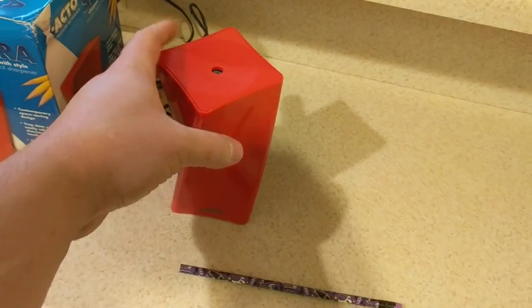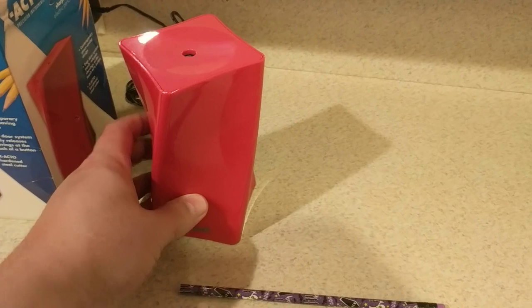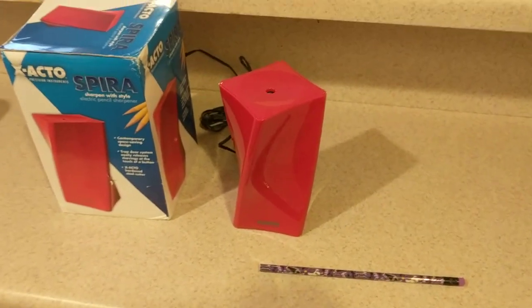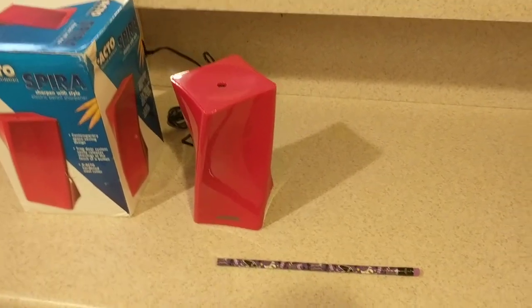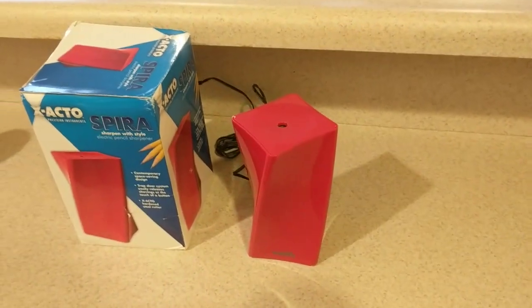You're about to witness the first use of this here sharpener. I was able to get this for free from a site called Woot.com. And if you haven't checked out Woot, I suggest you do — there's all kinds of crap on there. I managed to get a $10 coupon, so this here was totally free.